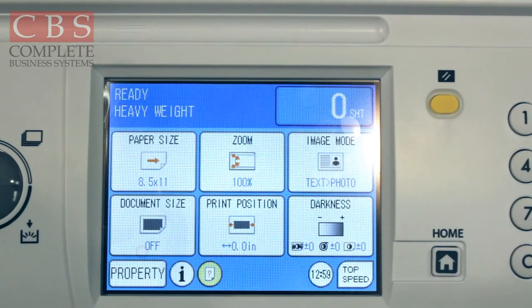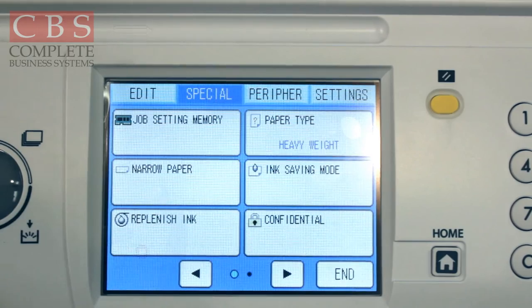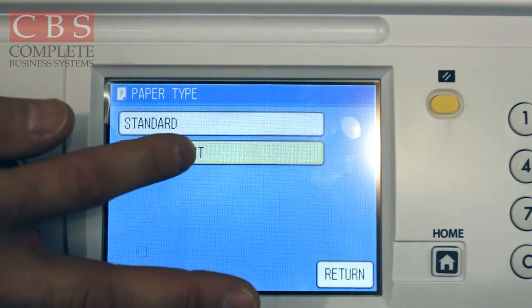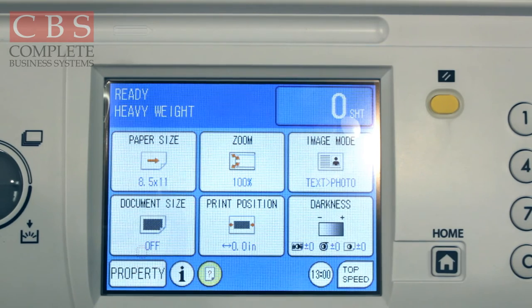If you're going to run heavy weight paper, you also need to make a digital adjustment on your Duplo. At the bottom of the screen, press the property tab. You'll notice several tabs — go across to special peripheral settings, then into the special tab, then select paper type. Press that, adjust it to heavy weight, and then press the home key. Now your machine is ready to run heavy weight paper, along with the physical adjustment you made on the side of the machine.